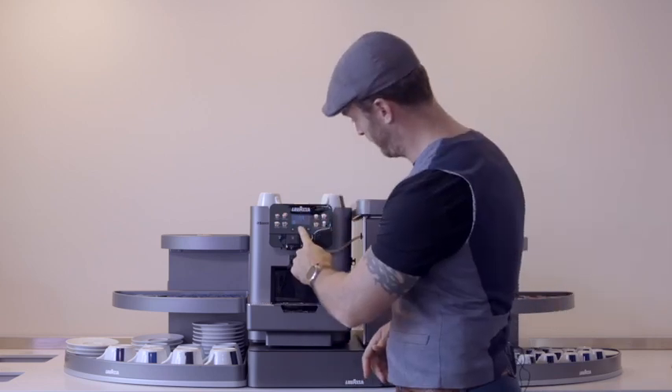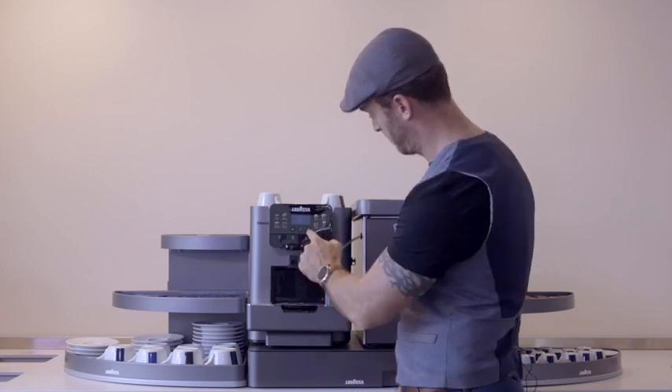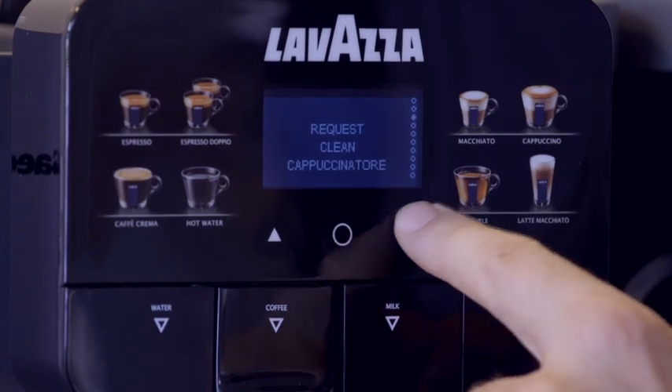At some point you may need to do a descaling cycle, particularly if you're in a hard water area and especially if you're not using water filters — which we would always recommend. If you do need to do this, simply enter the menu system and scroll down to 'service menu'. If it asks for a password, it's normally factory set at 1234. Then scroll down to the descaling cycle. Once you enter this, it will guide you through all the steps needed — removing filters, adding containers, and the rest of it. It really is a simple, straightforward step-by-step guide, so just follow those instructions and you're done.